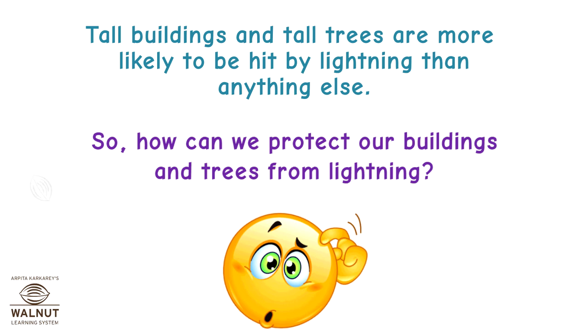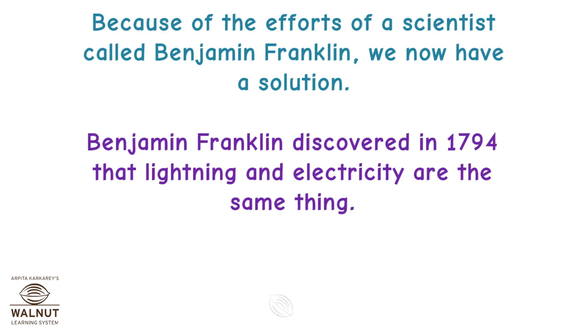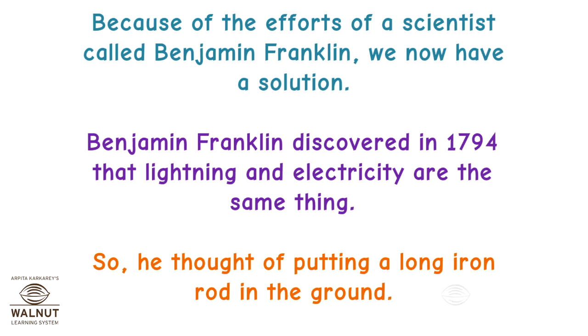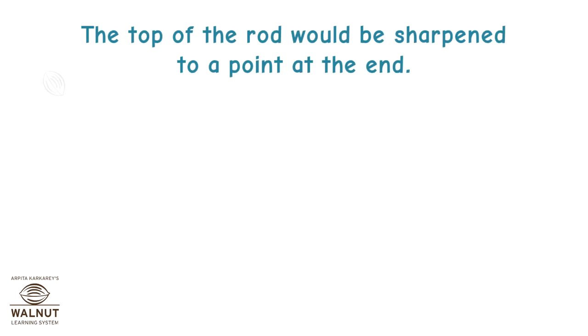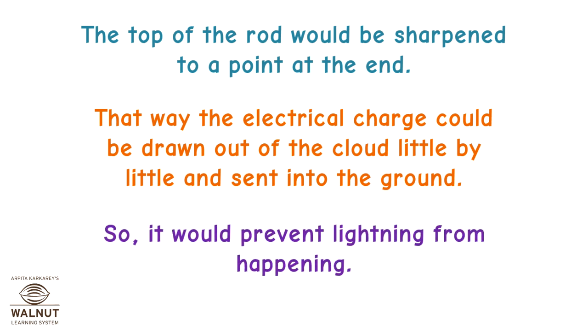So how can we protect our buildings and trees from lightning? Because of the efforts of a scientist called Benjamin Franklin, we now have a solution. Benjamin Franklin discovered in 1794 that lightning and electricity are the same thing. He thought of putting a long iron rod in the ground, with the top sharpened to a point, so that the electrical charge could be drawn out of the cloud little by little and sent to the ground, preventing lightning from happening.